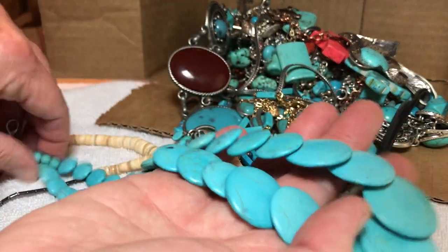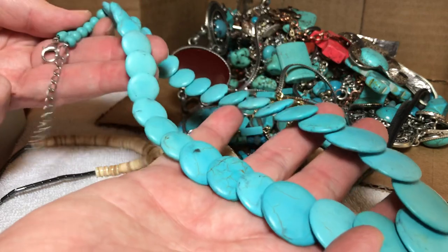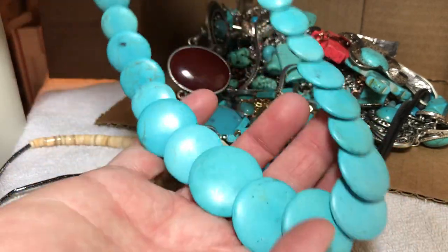Discs of dyed halite, $8, graduated from small to large.